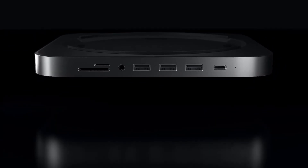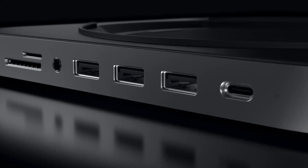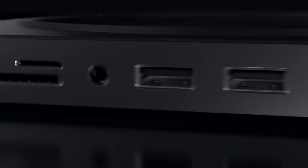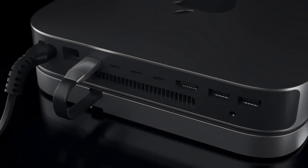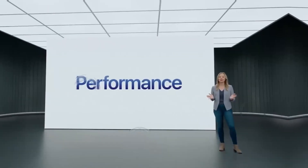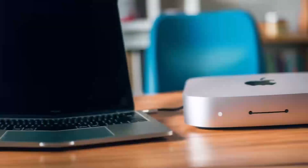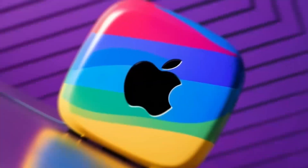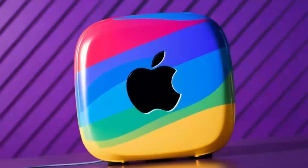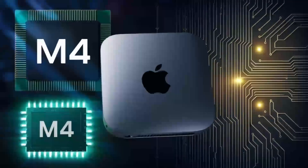If you enjoy the video so far, please hit the like button and subscribe to the channel — your support means a lot. Let's start by exploring what the Satechi Mac Mini M4 Hub offers. At its core, this hub is designed to elevate your Mac Mini experience. It works seamlessly with your Mac Mini, a feature every Apple user will appreciate. With the latest M4 chip at its heart, it promises faster speeds and better performance than previous models.